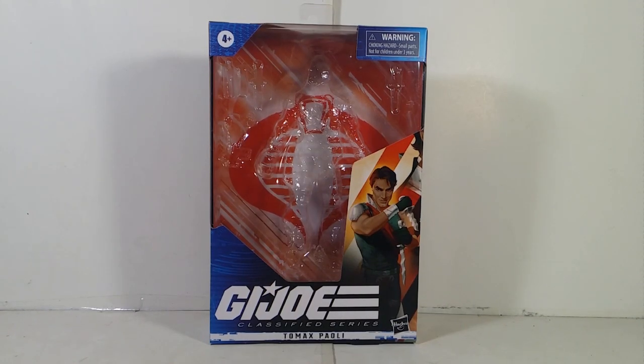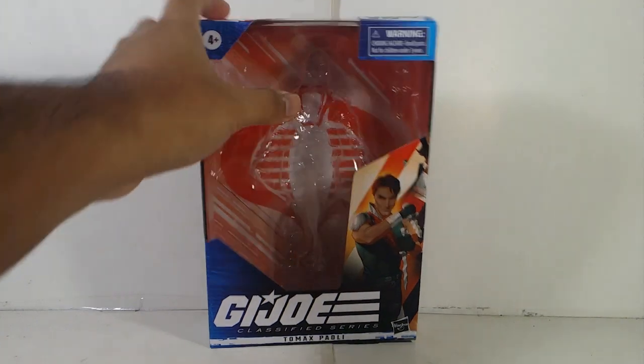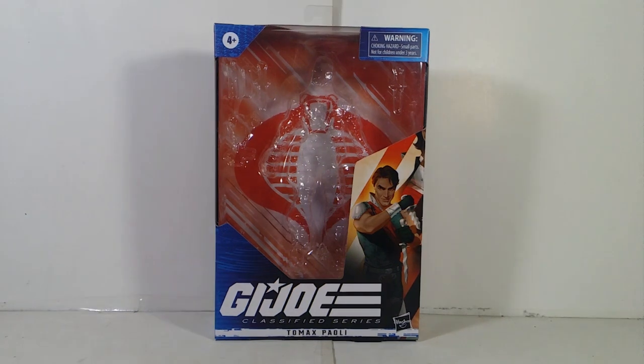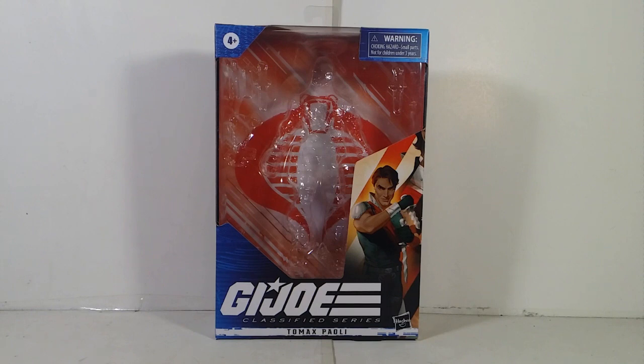Alright, so I got this at my local Ross and of course it was about $6. I was actually trying to find some Transformers I need for my collection — there are some for the Walmart exclusive one, the normal Legacy series. I was planning to get the other two that I'm missing, but I was like, nah. Plus I was actually saving money to get a gift for my mom because her birthday is coming up on December 5th. So my dad actually got me this.